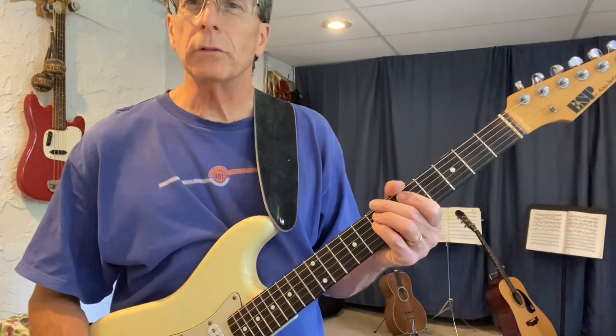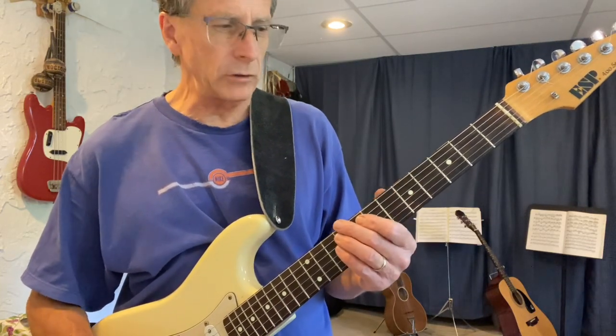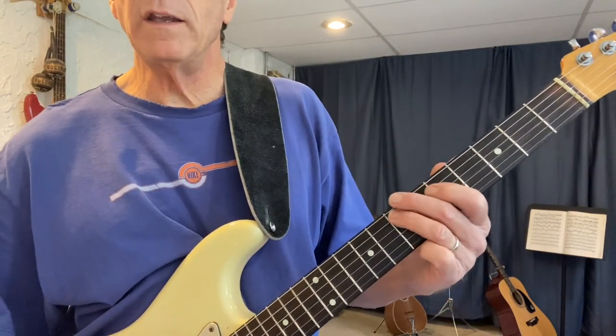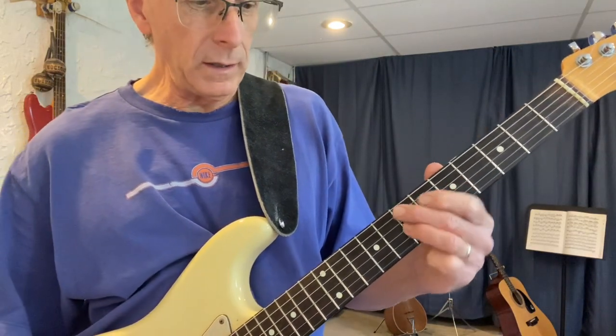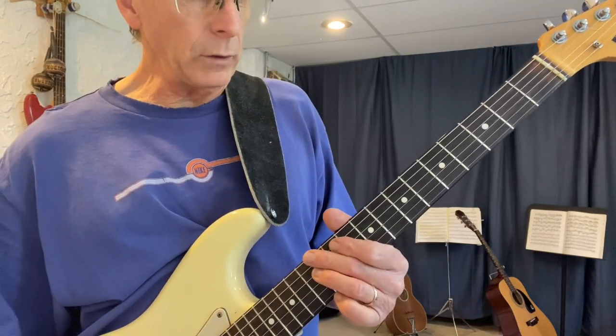This is why I'm calling it super chunk — because if you do it from string five and six, it's the exact same shape: D E G A C D, D E G A C D. It's the same notes too.